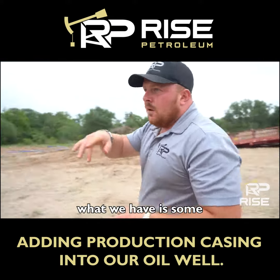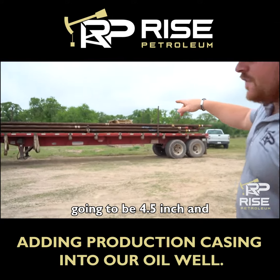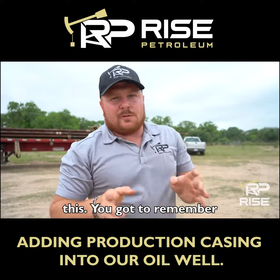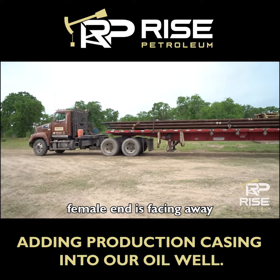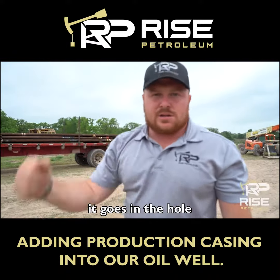If you look behind me over here, what we have is some surface casing. This is going to be four and a half inch N80 casing, which is stronger than what we typically need. There's a very important part about this that you've got to remember. Whenever your truck driver comes in, you want to make sure that your male end is facing towards the rig and your female end is facing away from the rig. That way, whenever they drag it up, it goes in the hole correctly.